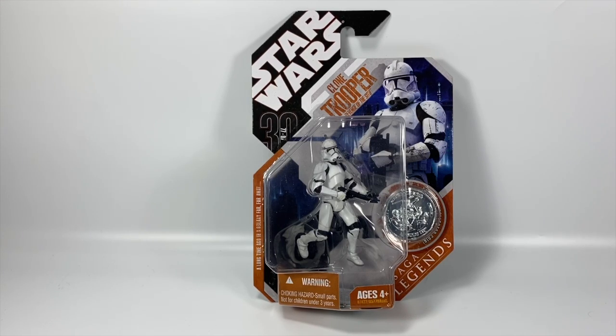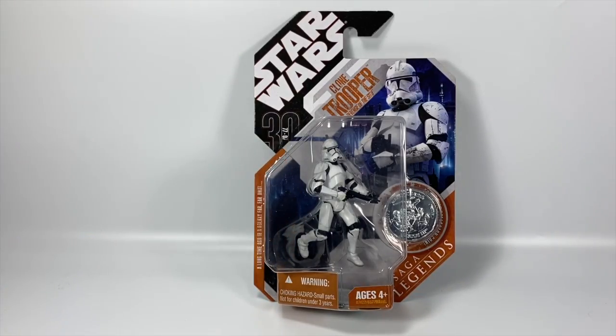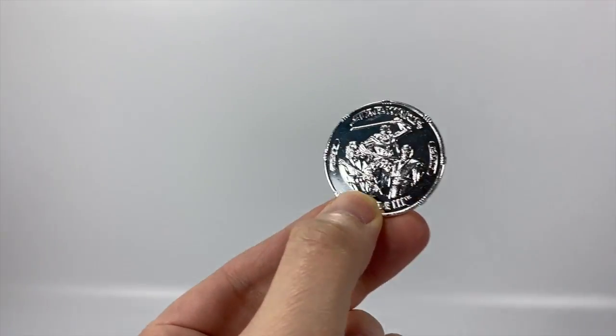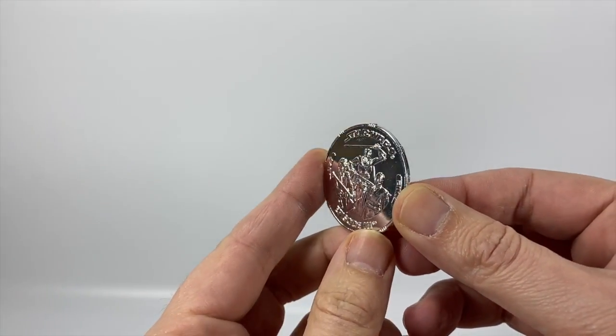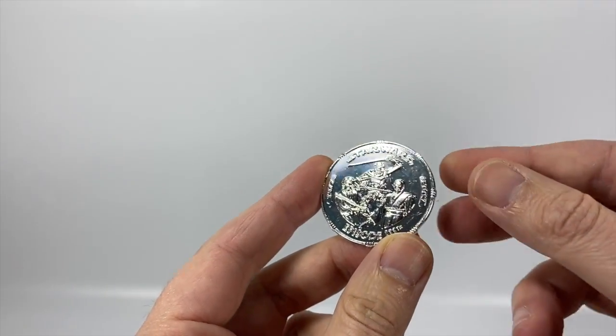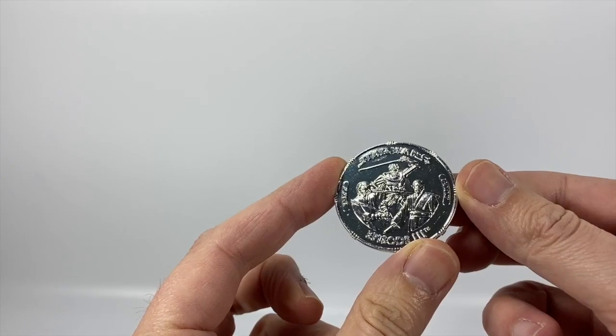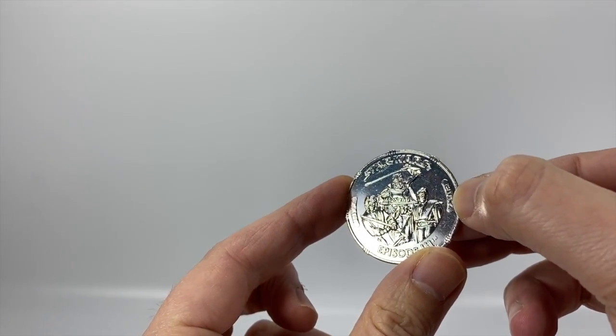We do need some more figures from Clone Wars, but let's take a look at this Clone Trooper and get him out of the package. First up, let's take a look at the coin. As you can see, you've got General Grievous, Anakin, and Obi-Wan on the front — Star Wars Episode 3.